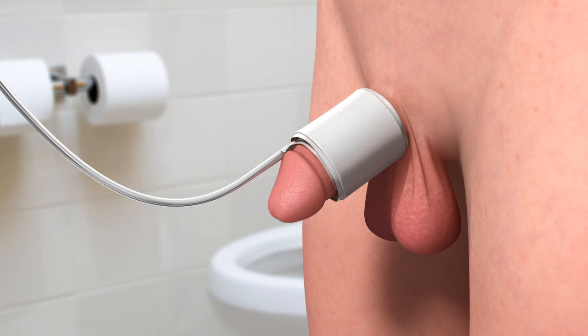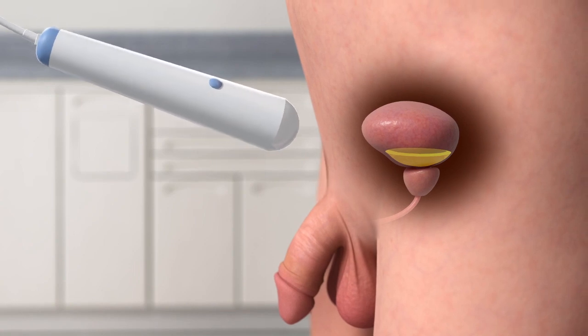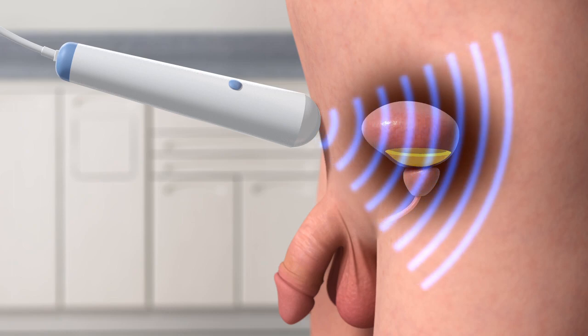The pneumatic cuff and surface electrodes are then discarded. An ultrasound is used to determine post-void residual, and this data is noted in the system.